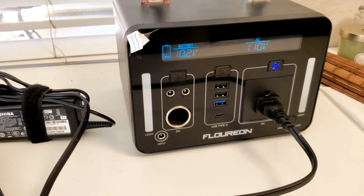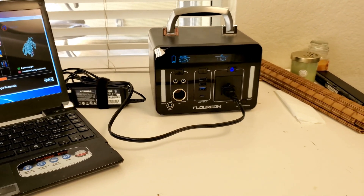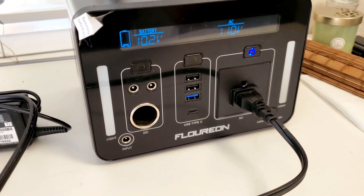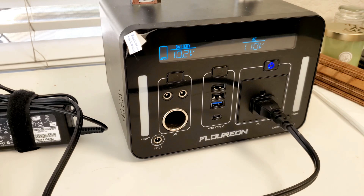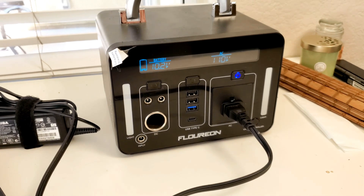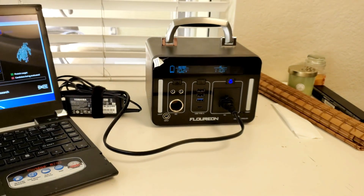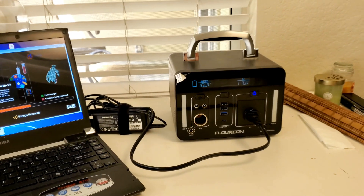16 hours running a laptop — and not just idling it, but actually using it on AC power. If you have solar panels hooked to this and get eight hours of sunlight a day, you could charge it for eight hours and use it for 16 hours — very doable. If you're going to use this, try to find appliances that run off USB or 12 volt to avoid the conversion loss up to 110 volt AC. You can get coolers, heaters, cookers, and fans that run off 12 volt, and plenty of USB lights and fans too. Stick to the DC side and this thing will run those appliances for days.